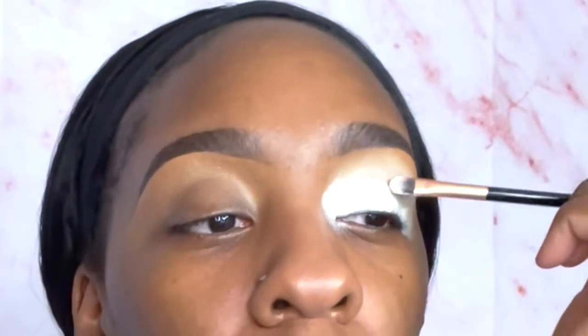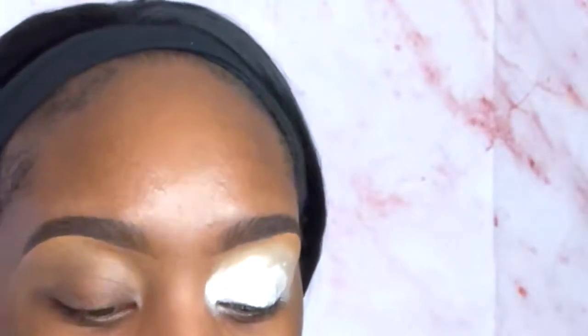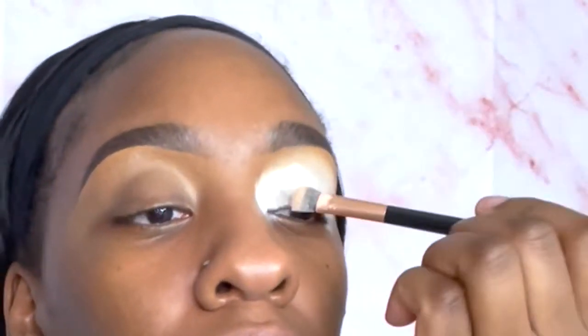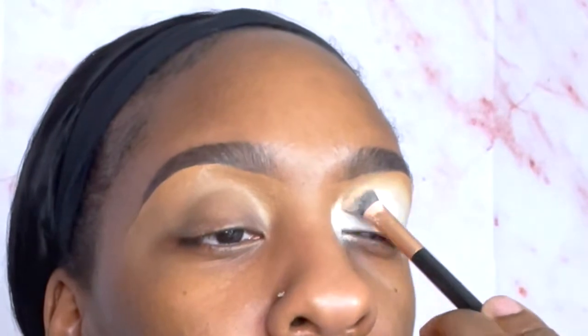The brush I'm using right now is just one I got off Amazon — it came in a set, it's just a flat brush. I'm just going back and forth with that same white, just until it's filled out to my liking.